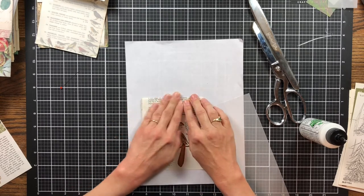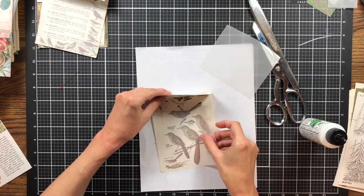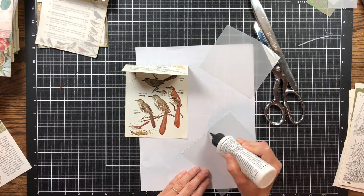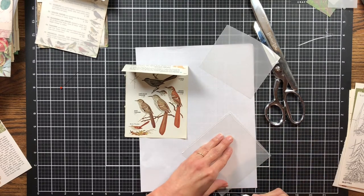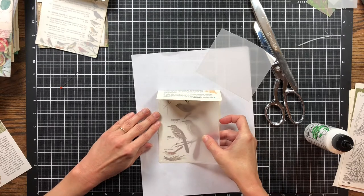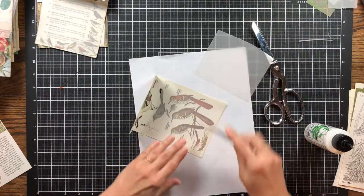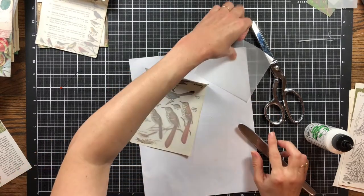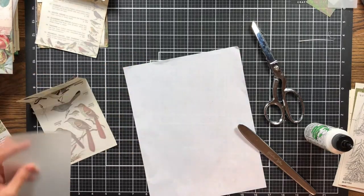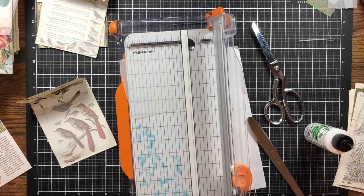Let's see which side I want — do I want the birds or the words? I want the birds, those are too cute not to show. I'm just going to fold this over, decide where I want my pocket, tear it, and attach it. I'm not quite sure how I'm going to decorate these since they already have birds in the background, but we'll figure it out. This is my first time trying this — we will see.